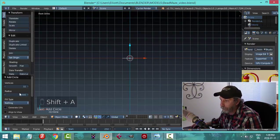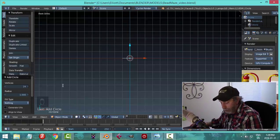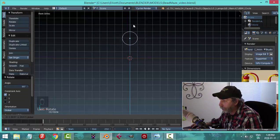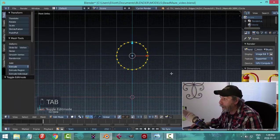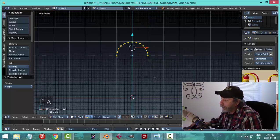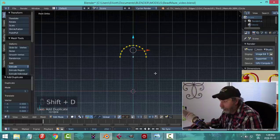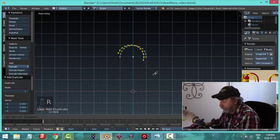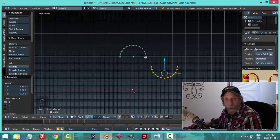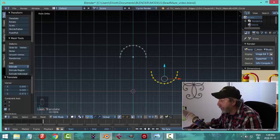Front ortho view. Here's what I'm going to do: Shift+A, mesh circle, switch it to 24 vertices, rotate X 90, and pull it up. Go into edit mode and delete all the bottom vertices. Then I'll take this, Shift+D, rotate Y 180, bring it down and pull it over so that this vertex is a little bit past the other one. I want to get the approximate height for this up-and-down shape.